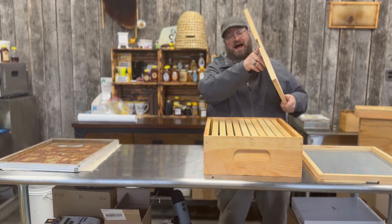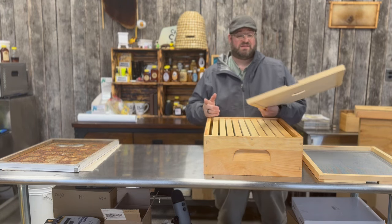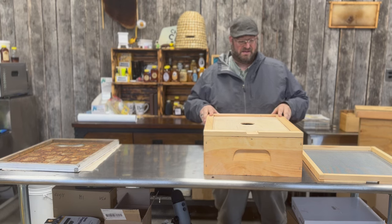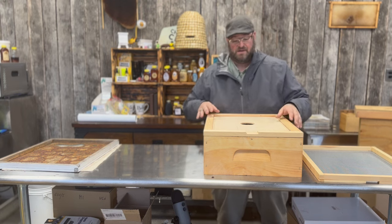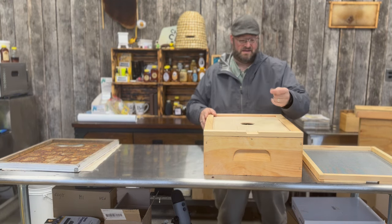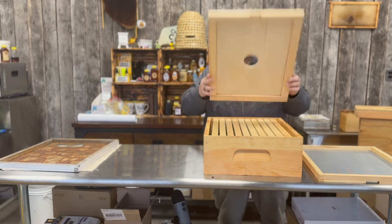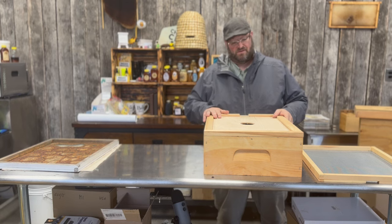You'll also see on this one it has a notch. Most people don't realize that is an upper entrance, and they'll typically place it face down. The shallow end down indicates it's an air vent and you can crack the hive to allow air to go out. The bees will also come up through the hole if you don't cover it and use that as an exit. We like to take those notches and place them down to give the colony an upper entrance. However, you can also place it backwards to give them no entrance — very versatile.